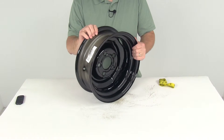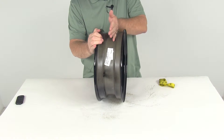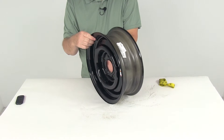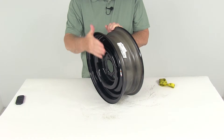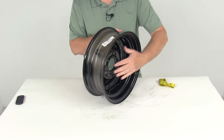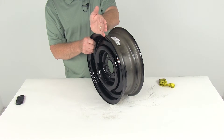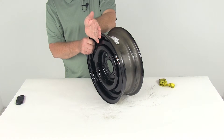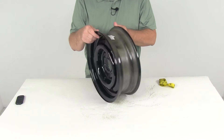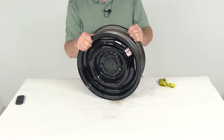Most trailer wheels just have a zero offset, meaning the mounting surface is right in line with the center of the wheel — that's a zero offset. On this one they actually have a half inch positive offset. If the mounting surface moves from the center to the outside face of the wheel, that's positive. If the mounting surface would move back the other way, that's negative. So on this one, the mounting surface is a positive half inch — from the center it's moving out a half inch — and that means the mounting surface is moving away from the trailer, which will move the tire closer to the vehicle. A lot of trailer wheels might have a small offset because they might need some clearance for brakes or something else under the trailer, so that's why some of them might have an offset. This wheel does have a positive half inch offset.